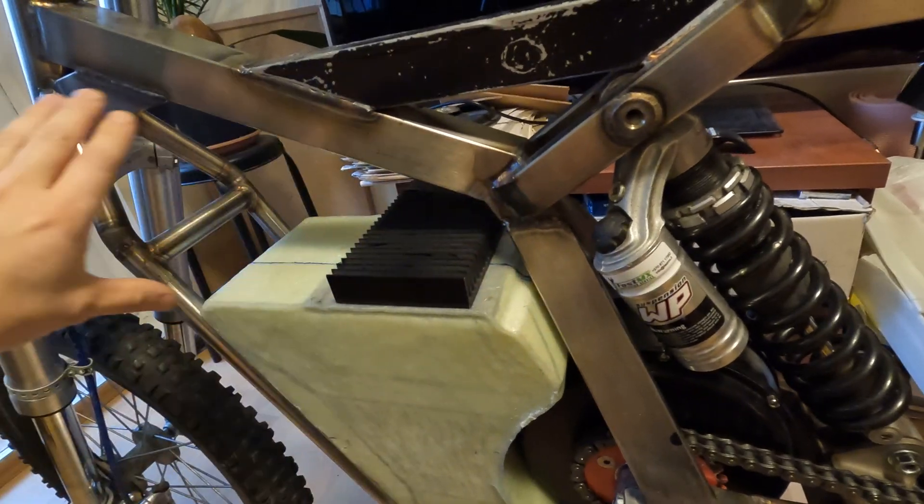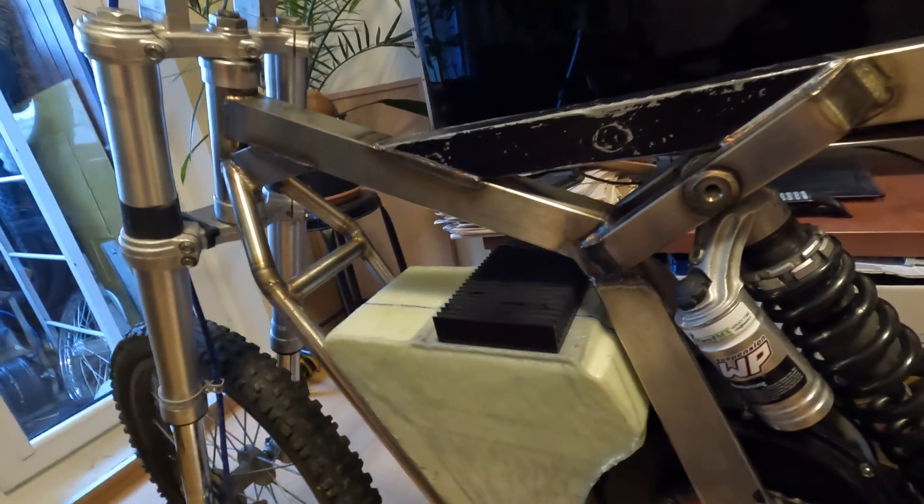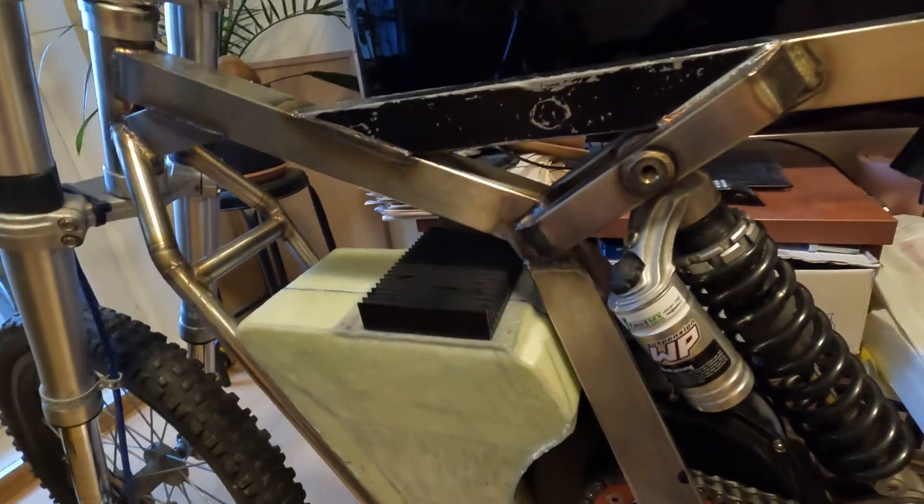At this moment I don't need the steel plates. This will be covered with some covers in the future.